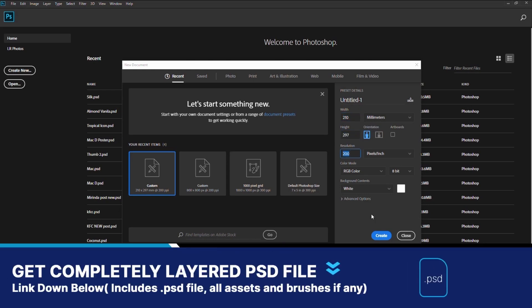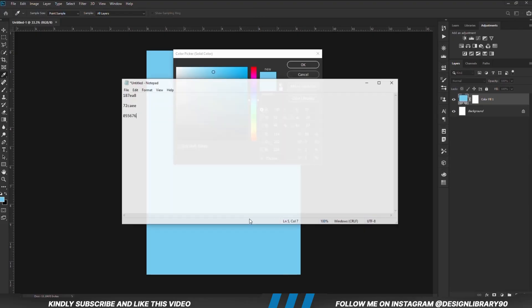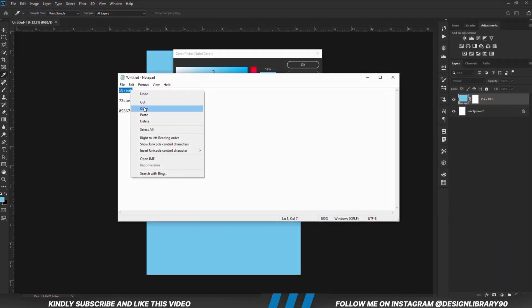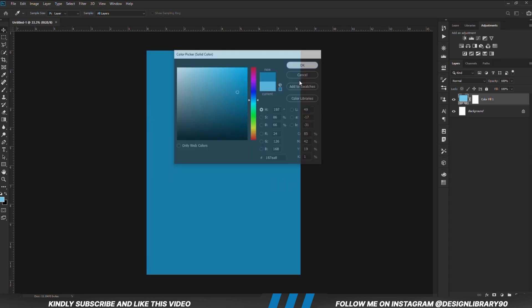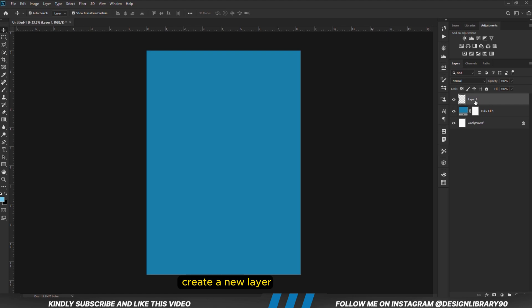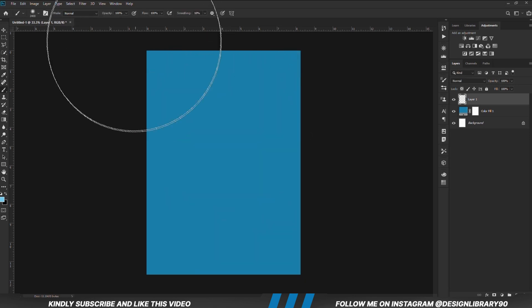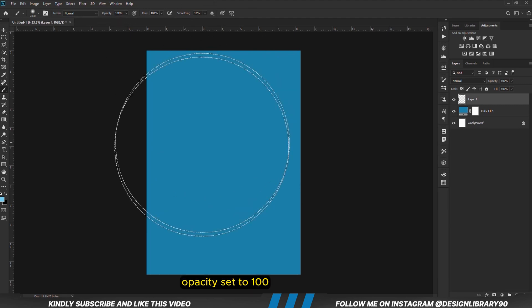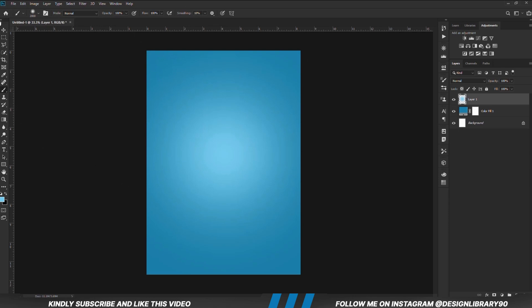First and foremost we are going to create a new document. Choose a solid color. With the solid color in place we are going to create a new layer. Grab a soft round brush. We are going to set the foreground to this hex-code right here. Opacity is set to 100 and hardness is 0. Then we click once.